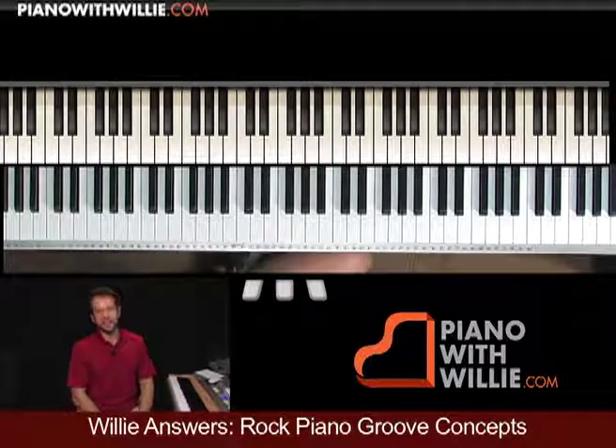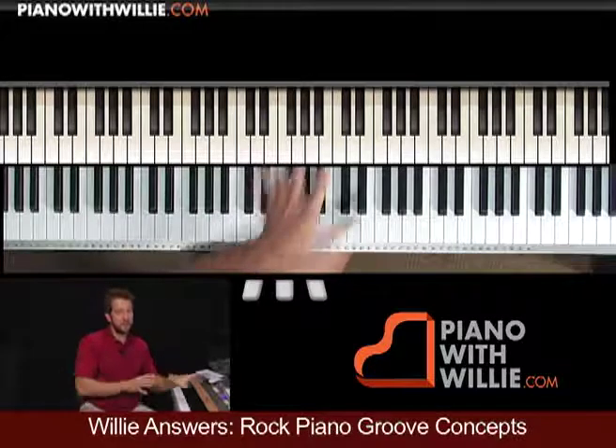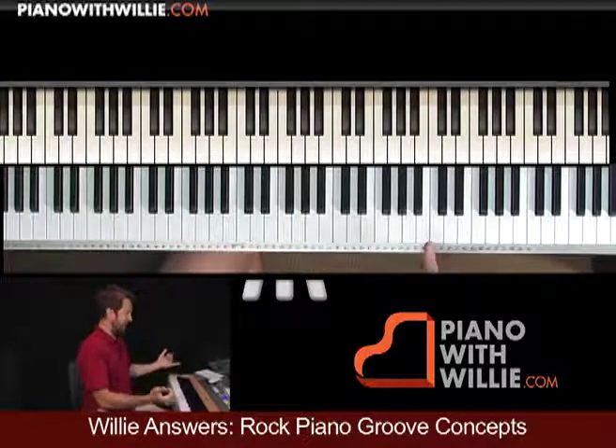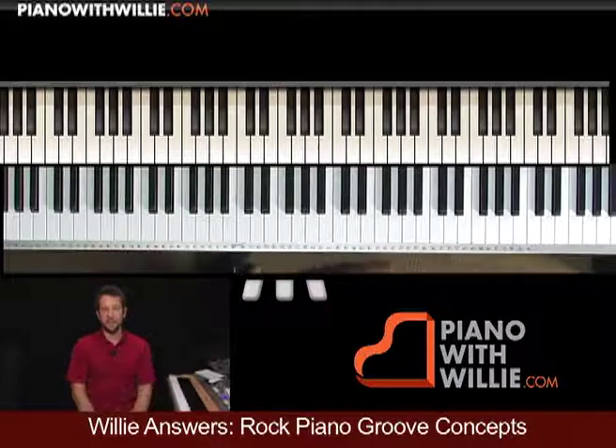Now the next part is that I'm having this cooperation of the hands — I break it up. Some notes are in the right hand, some notes are in the left hand. Obviously I'm looking for that outside note, I'm looking for the left hand to be hitting that bass note for me, so I have the bass motion going on.